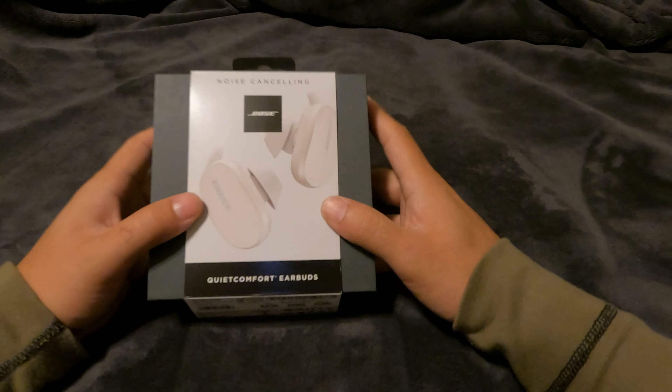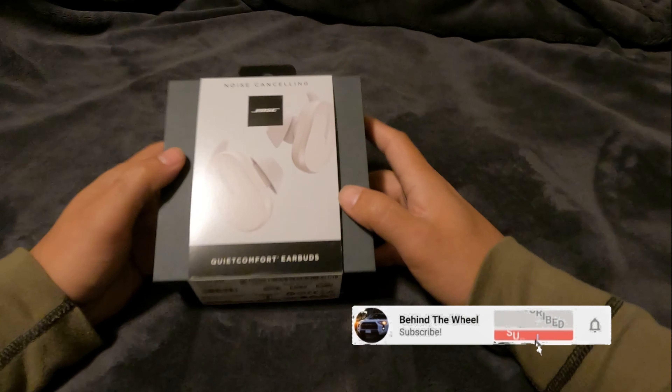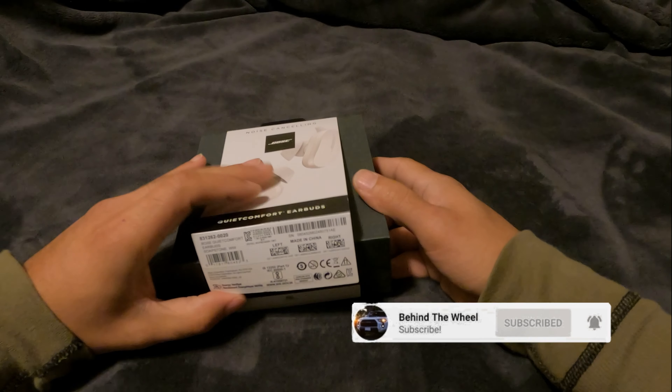Here are the noise cancelling Bose QuietComfort Earbuds. They just came out recently and I'm going to do a quick unboxing.